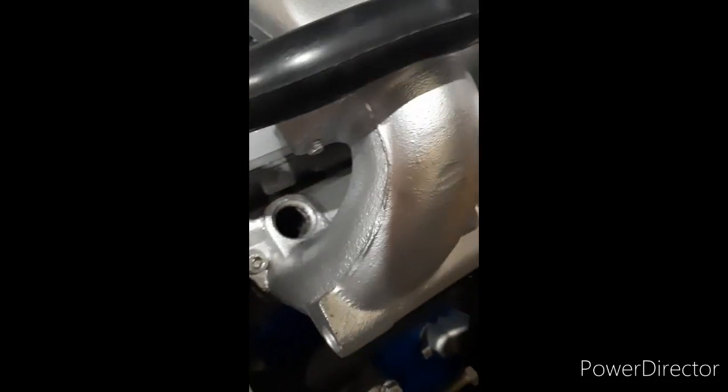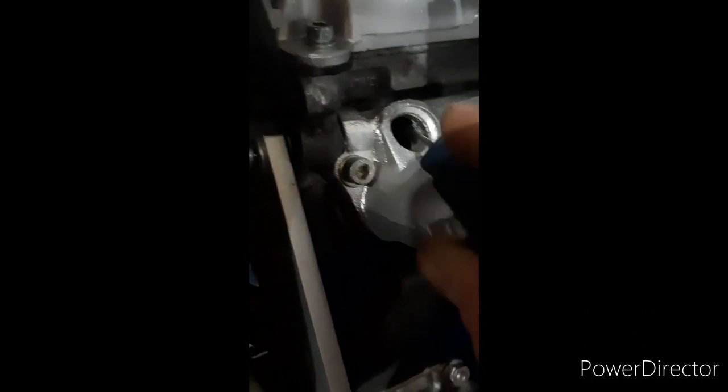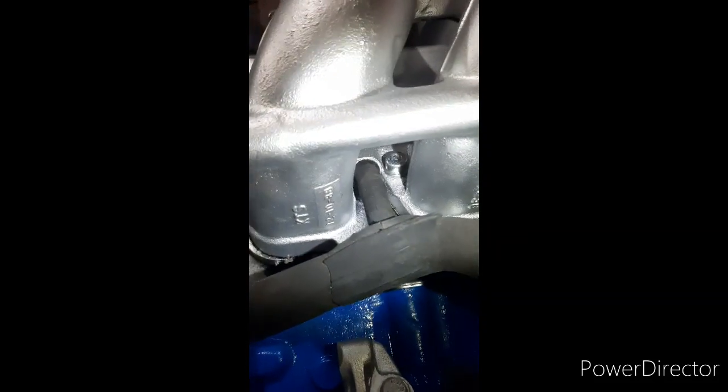This is where the injectors sit. Let me get a pointy stick to show you. See where that pliers is going — that's the hole gap there, and that tube that sits there is the airflow into it. So yeah, it sits inside there and screws in.